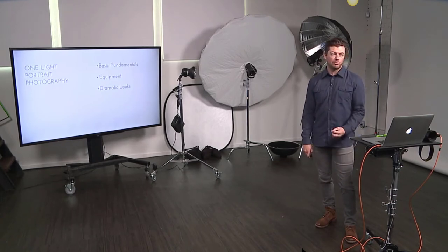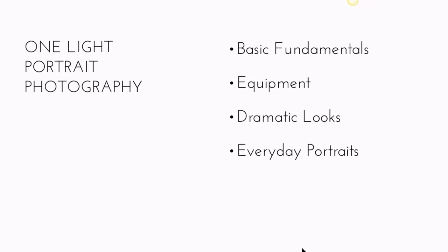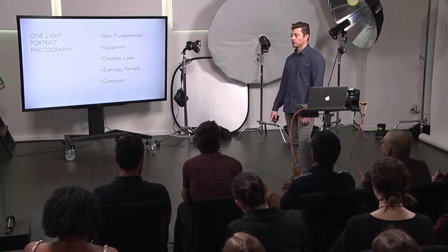We'll cover dramatic looks — more harsh light with a lot of shadow and specularity. Then everyday portraits — more flattering looks that end up looking similar to window light, using large soft sources. Then a conclusion with ideas on how to expand your knowledge on lighting and how you can use one light out in the field, on location.